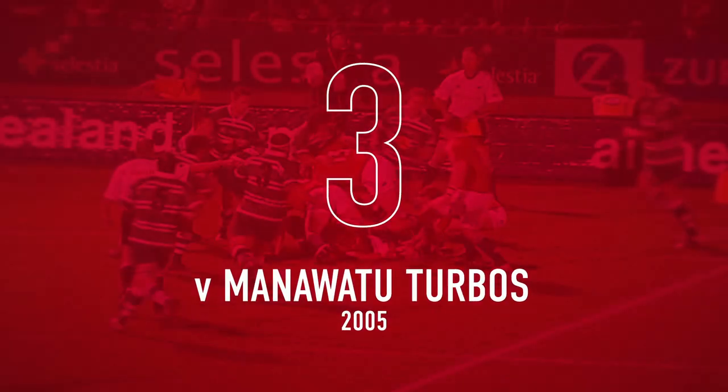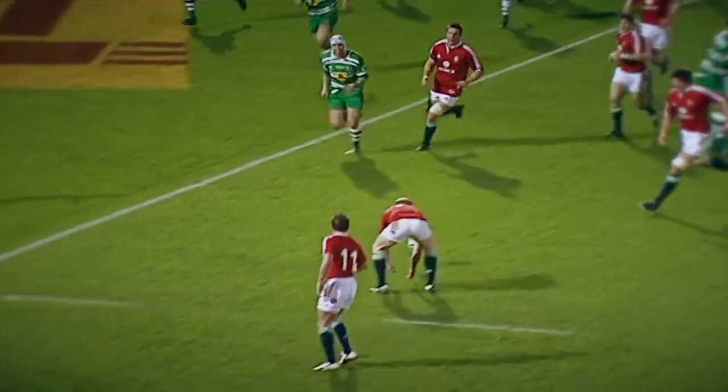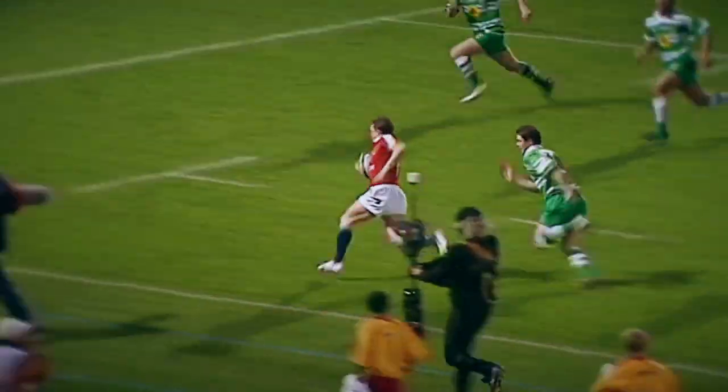The full-back Custer again, Hodgson coming this side. There's a chance for an overlap. Murphy again, Martin Williams, out to Shane Williams. Both wingers have touched it because Shane Williams scores!